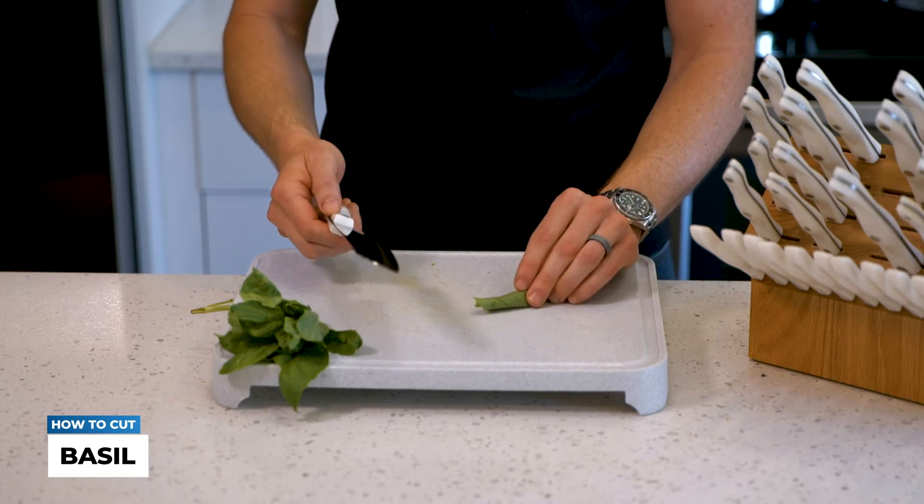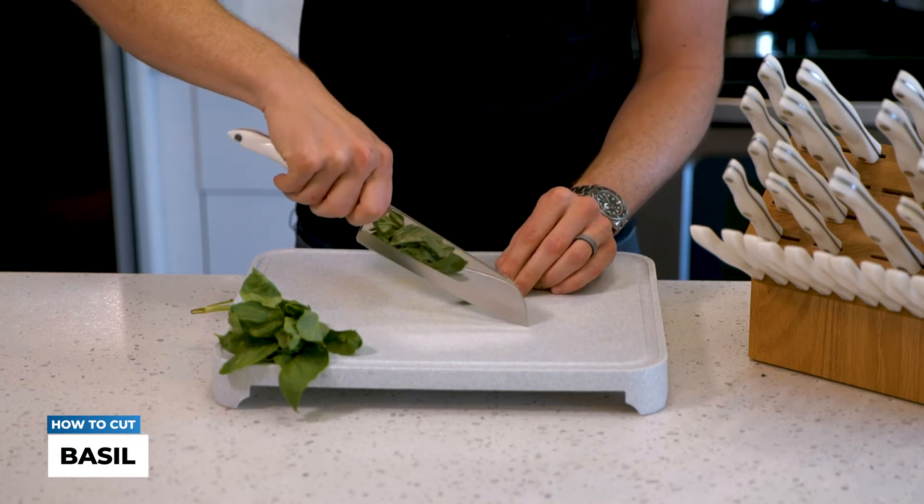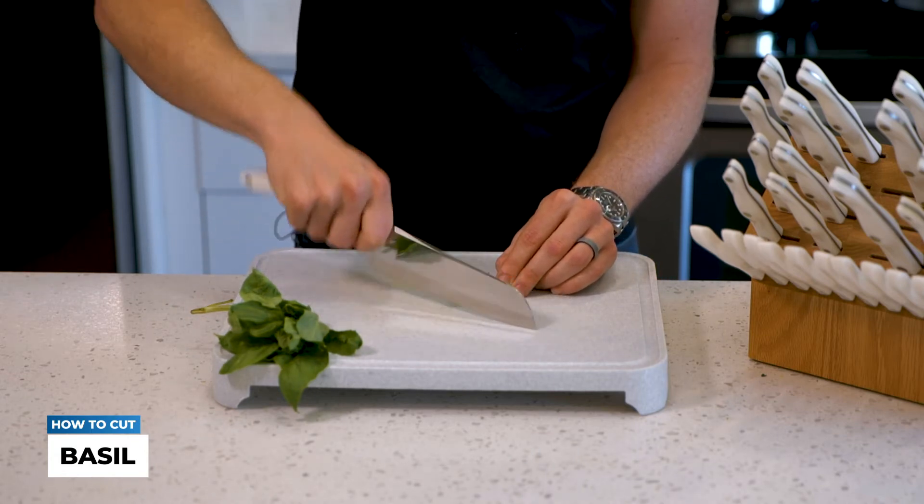Now with this you're going to take any one of our many chopping knives. For me, I do like the 7-inch santoku, and with that you're going to do that down and forward kind of locomotion push.